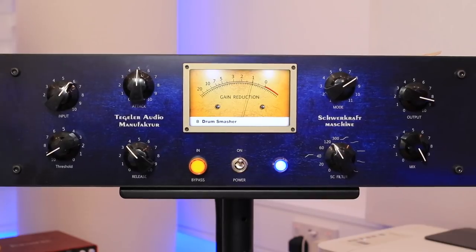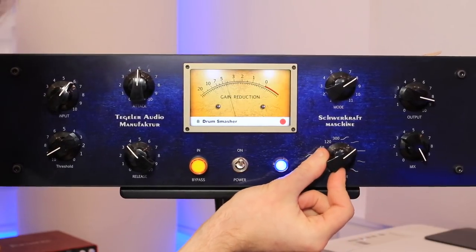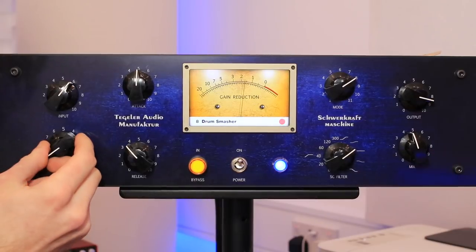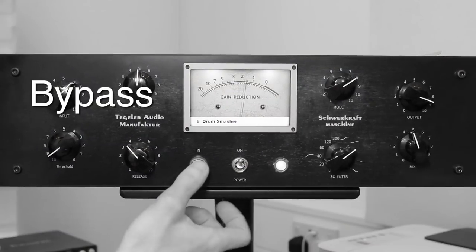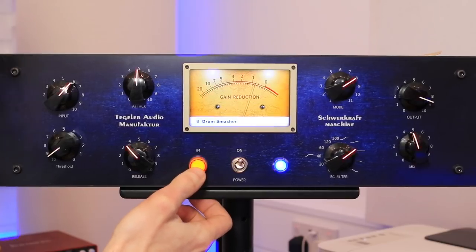If you don't want to work the side chain, we can put it back to compressing everything and use the parallel mix to put some of the unprocessed signal back in. Sounds absolutely brilliant. Love this thing.